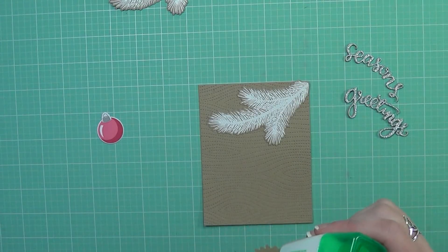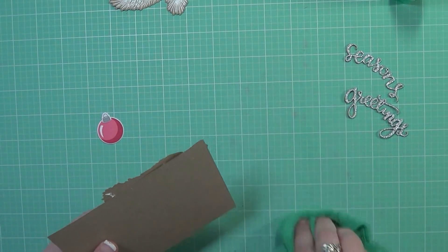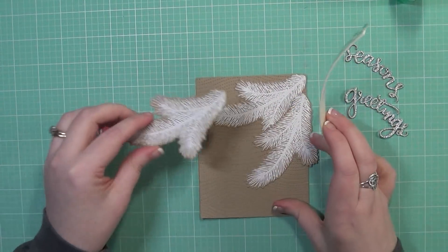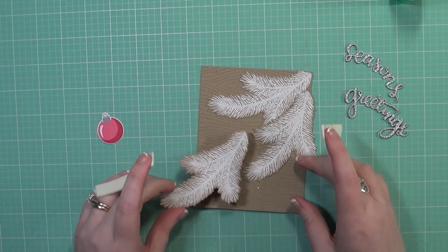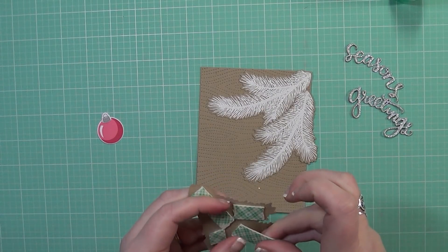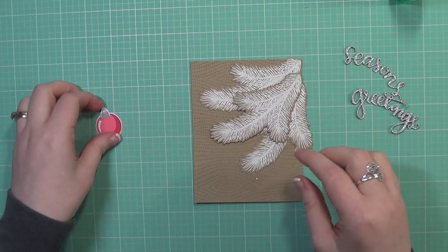Now I'm going to put my card together, arranging the branch die cuts onto my card panel so they appear as if they form a full branch. I'm using liquid glue because it allows me to move them around and adjust them as needed. For the third branch on top, I wanted to give it a little dimension rather than have it flat on the card, so I'm adding foam adhesive on the back — making sure I get all the edges covered, since this will likely go through the mail and I don't want it to get crushed. You can see it really does give it a lot of dimension.